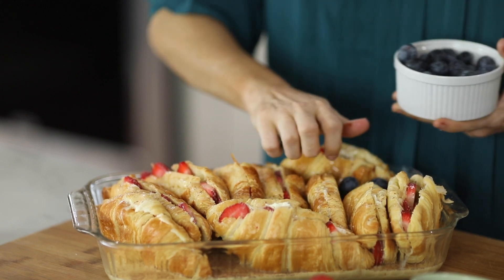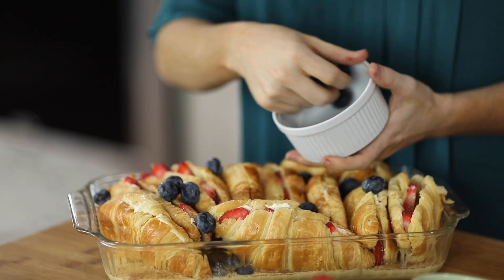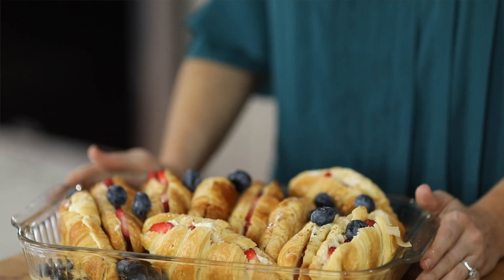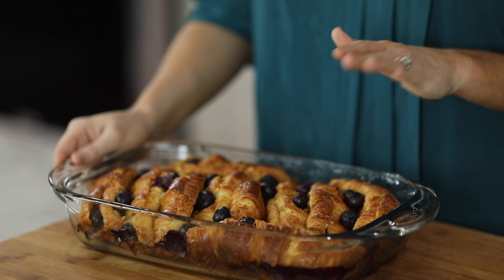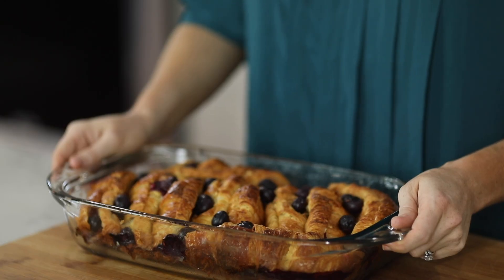The last step is we're going to sprinkle blueberries on the top, and as they bake up, they'll burst and there'll be tons of fruit juices everywhere — it's so delicious. We're ready to cover this and put it in the fridge overnight, and then we'll cook it in the morning. When you wake up and you're ready to serve your guests, heat in a 375 degree oven. You are going to love this recipe. We've gone ahead and made one ahead of time to show you what it looks like. Every croissant is stuffed with cream cheese and sugar, there's fresh fruit — blueberries, strawberries — and the sky's the limit with how you can customize. Hop over to TheCookieRookie.com for the full details.